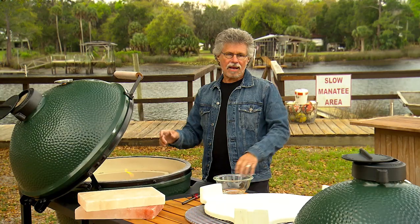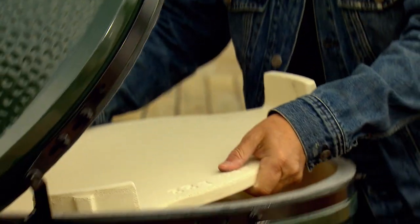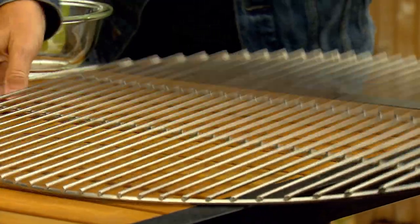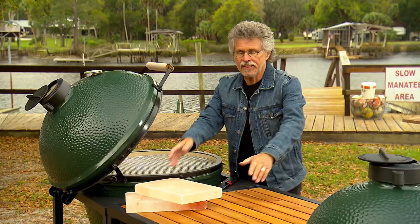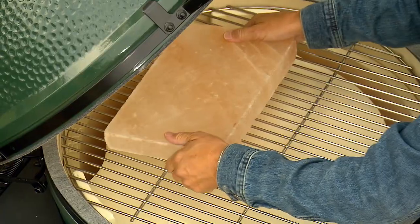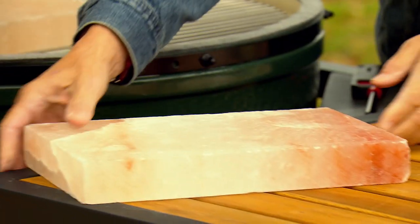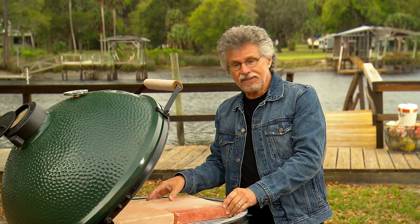To grill the snapper we're using the indirect grilling method. So we'll take this ceramic convection plate and place it in the grill. The grill grate goes on top. The twist here is we'll grill the snapper on these thick salt slabs. The salt provides extra flavor and you don't have to worry about the fish sticking to the grill grate.